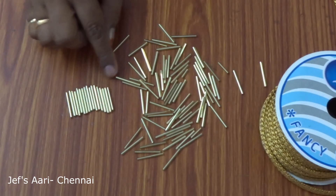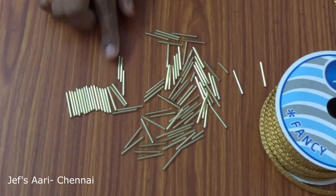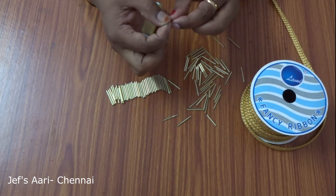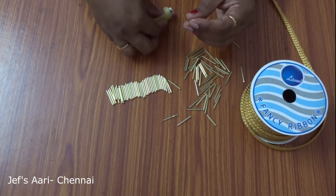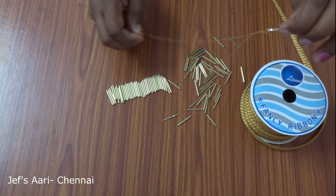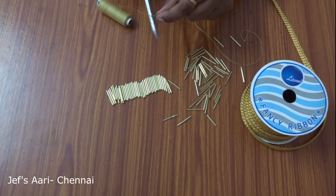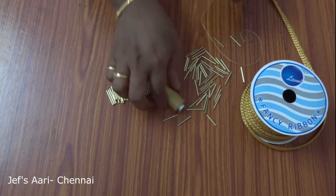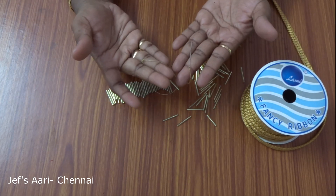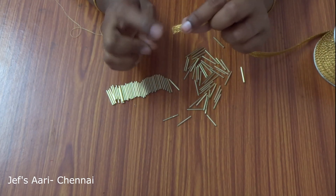Make a needle with that. Now, we will use a thread in the end. Knot with the thread. Lace is on the wrong side — I put it on the needle.